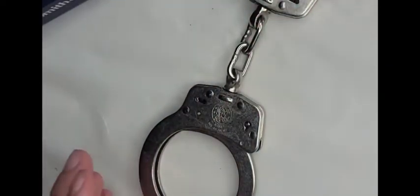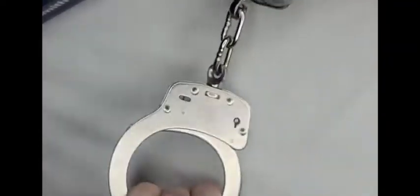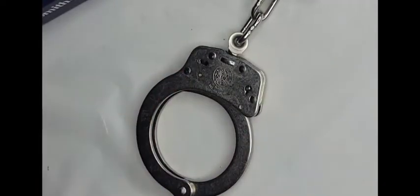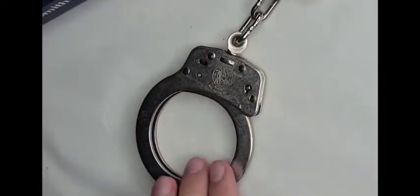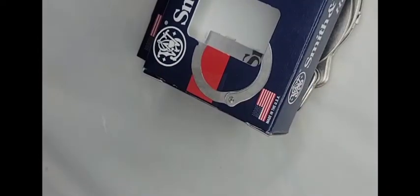I plan to do a follow-up review with actual use and possibly a stress test — pulling them against something sturdy to see how much force they can withstand before breaking. I believe they'll hold up really well. Again, not extremely heavy but solid enough. 9.5 handcuffs — I love them. I'll put a link in the description where you can buy them.